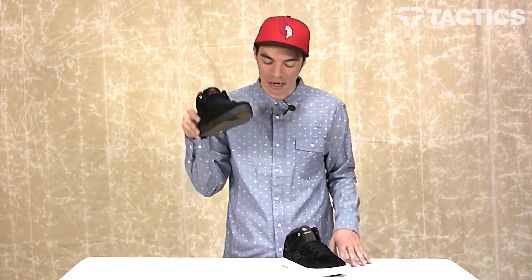Head over to Tactics.com to see all the features of this shoe. You can see the couple of colors that we've got — pick up a pair when they come in. All that good information will be on the website, so check it out at Tactics.com.